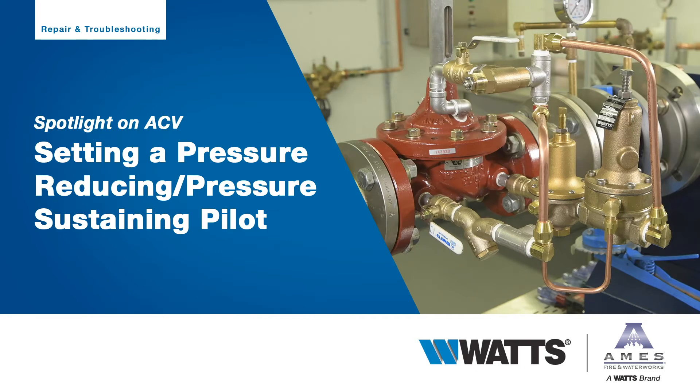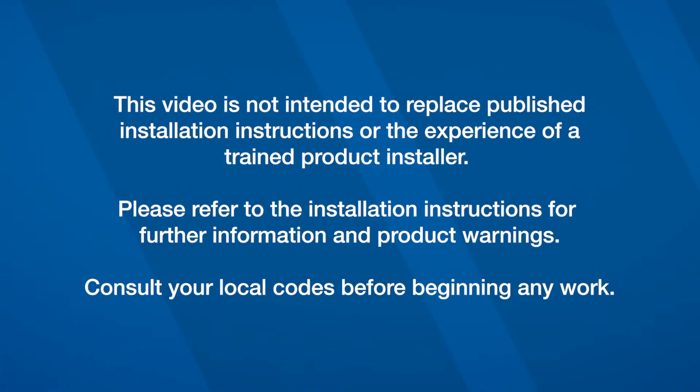This video will address how to set the pressure on a pressure-reducing, pressure-sustaining automatic control valve. This video is not intended to replace published installation instructions or the experience of a trained product installer. Please refer to the startup instructions for further information and product warnings. Consult local codes before beginning any work.